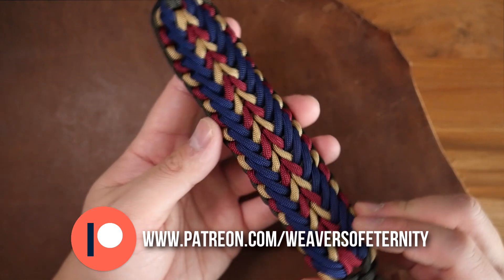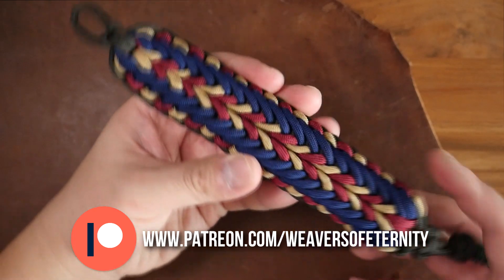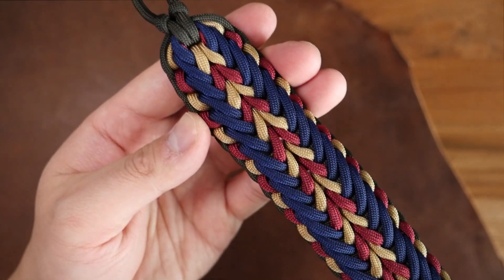So, for those of you that are Patreon supporters, a huge thank you to you as always. I hope you will enjoy this month's exclusive video. And everyone else, thank you so much for watching. See you in the next video. Bye.